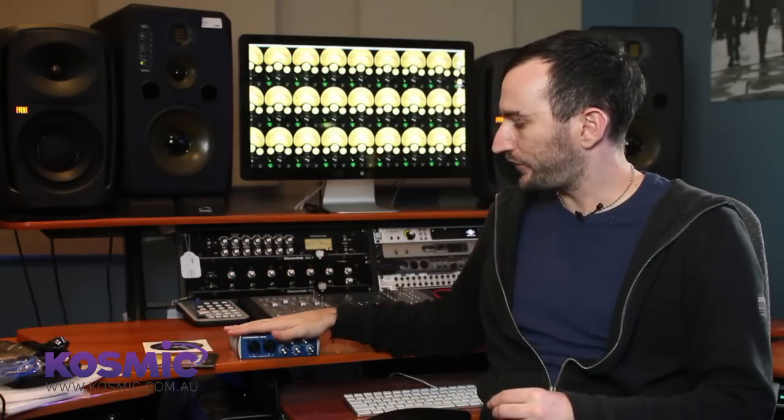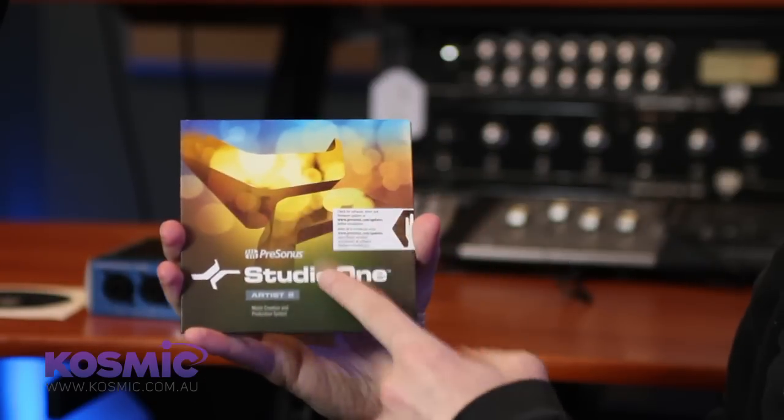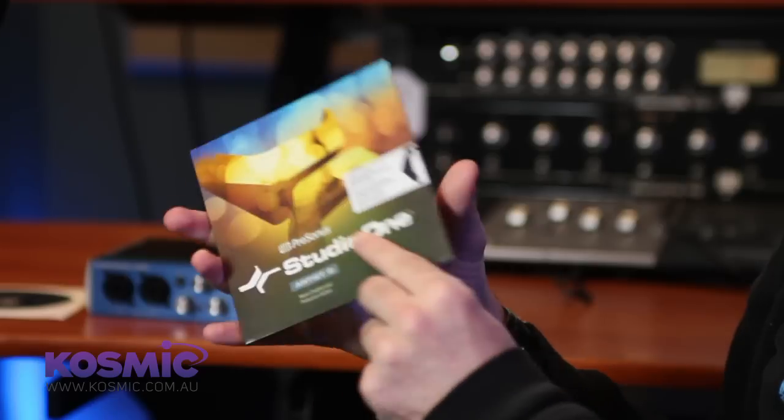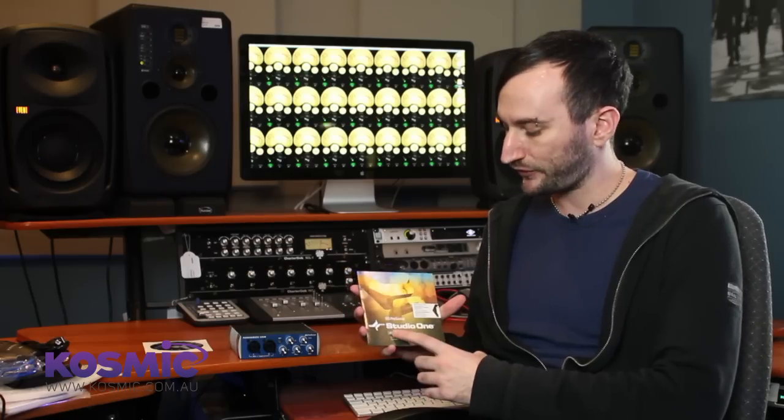The next thing we'll need to install is some recording software. The one we get with this particular interface is PreSonus' own software, Studio One. It comes with the Artist version which is a pretty fully-fledged version of the software and gives you everything you're going to need to get a recording happening.